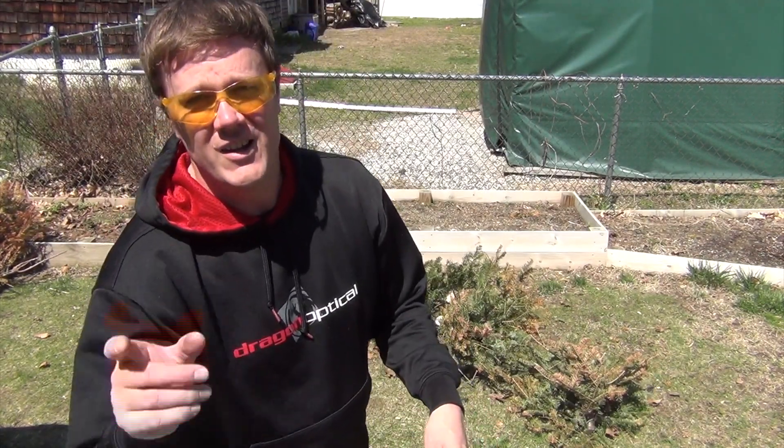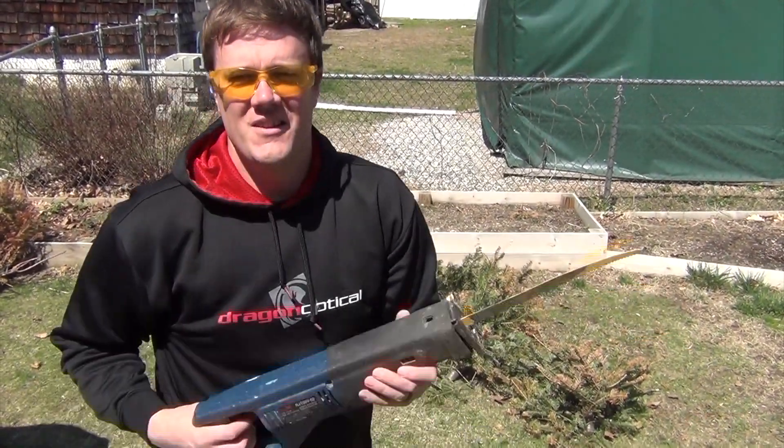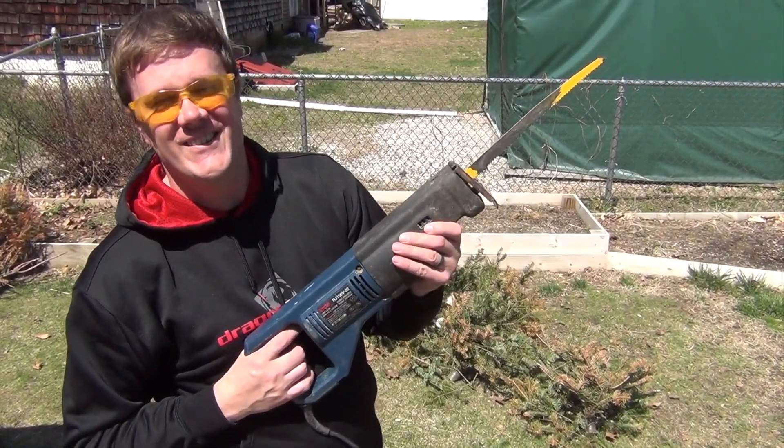In a little while, we'll have some s'mores. We'll see you next time on Fun with Power Saws!